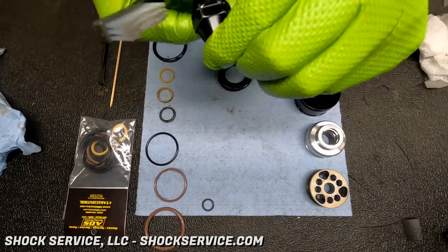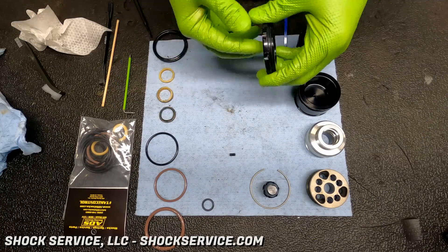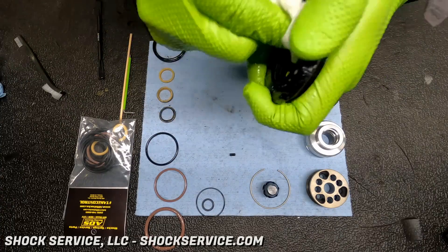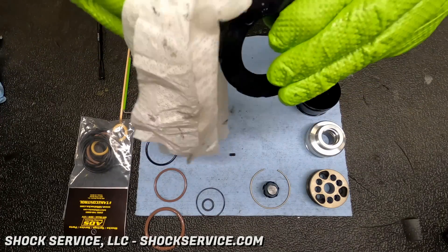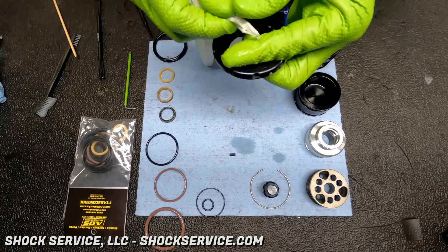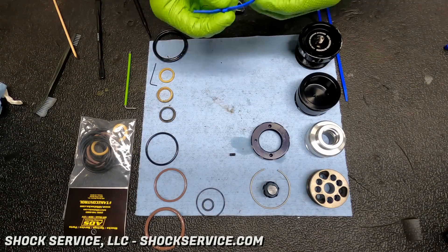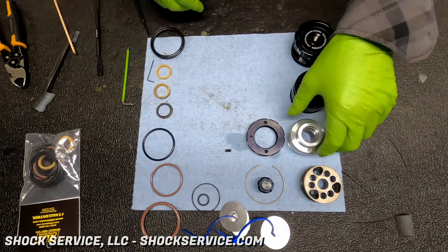That right there is a Schrader valve cap. It threads into the reservoir end cap and protects the Schrader valve. We're seeing more and more of that — with King, they've recently moved it from a specialty option to a standard option. We like it for two reasons: it protects the Schrader valve, and it provides a redundant seal via an O-ring. So if the valve core in the Schrader valve goes loose, the Schrader valve cover will provide a secondary seal.